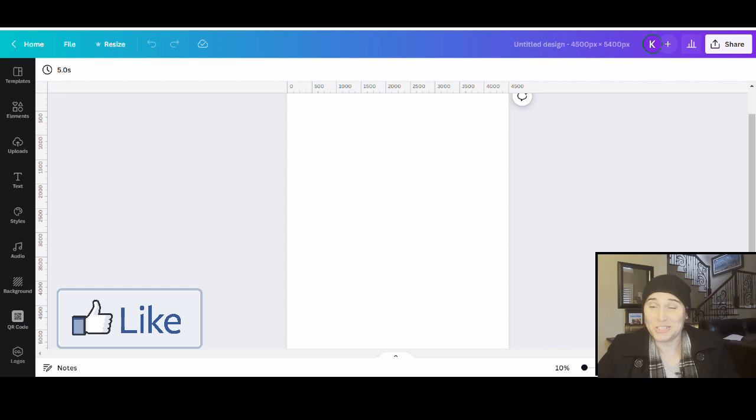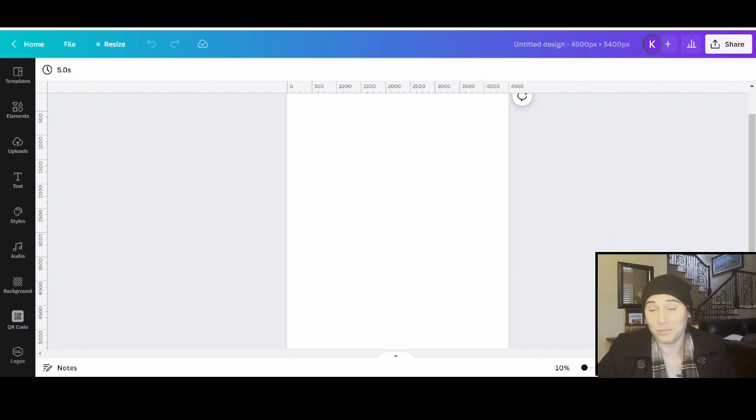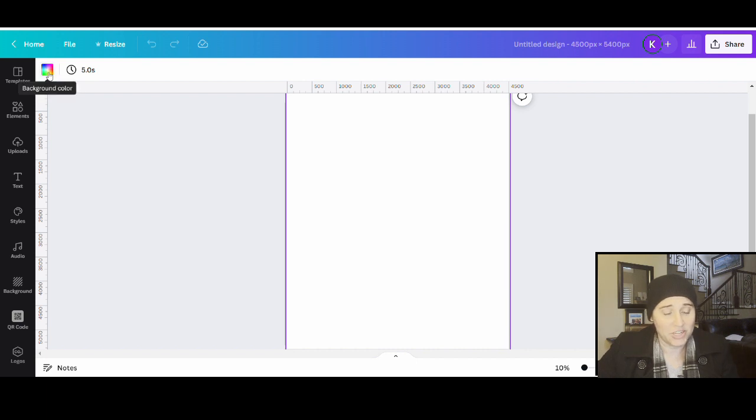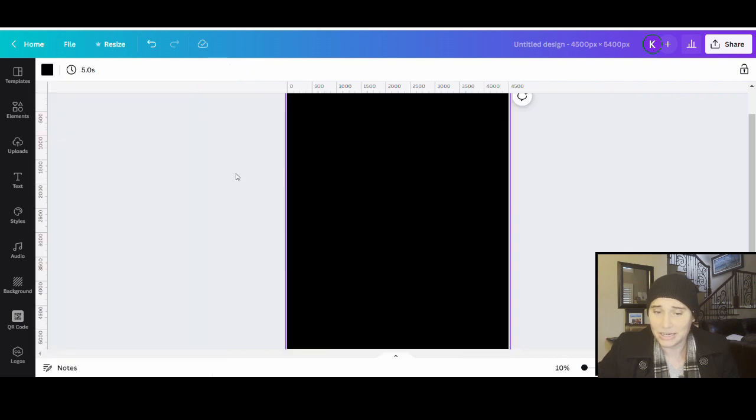So as always, we're going to go ahead and start with our blank backdrop. This is 4,500 by 5,400 pixels, and I will go ahead and design on black today. I'll select my blank canvas, go to the top left-hand corner where it says background color, and select black. From here, I'm going to show you how to create another sports design — this one is going to be sort of that more ripped style, and you can always use these frames for anything else.